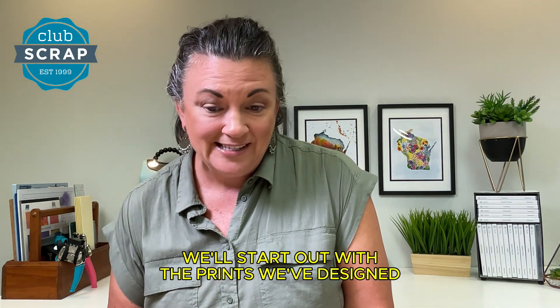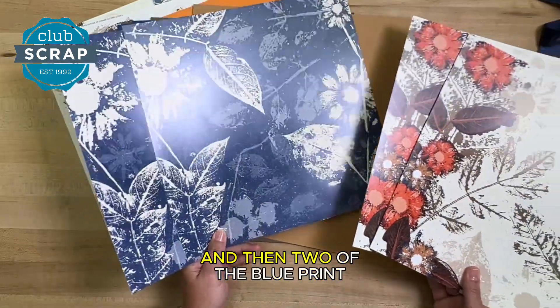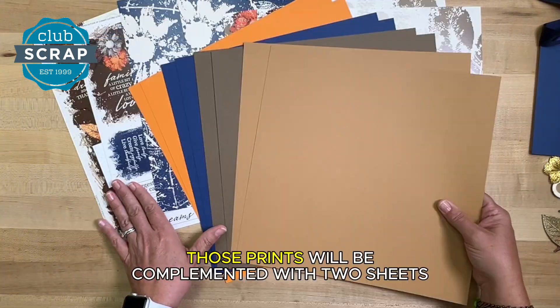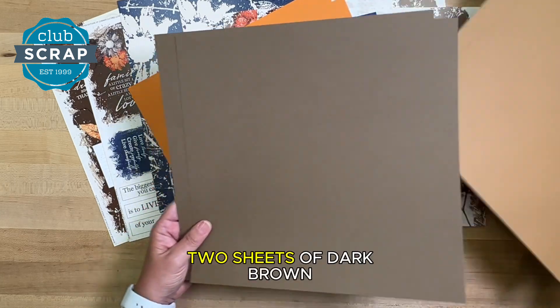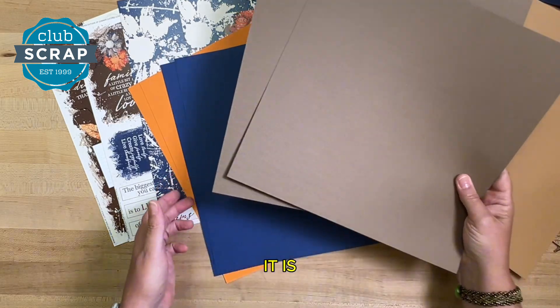We'll start out with the prints we've designed. You'll have two of this ivory print and then two of the blue print, and these represent all of the colors included in the palette. Those prints will be complemented with two sheets of this light brown, two sheets of dark brown — check out that stunning texture on the paper, and you can hear how thick and heavy it is.